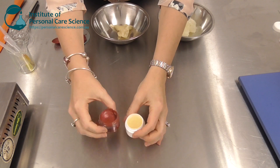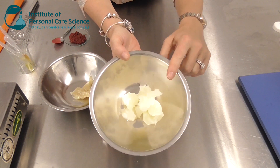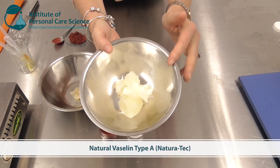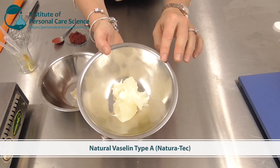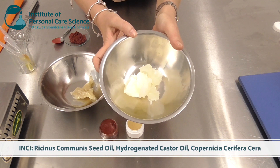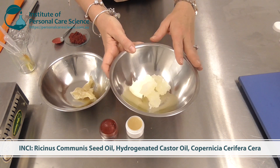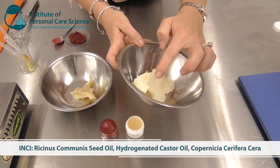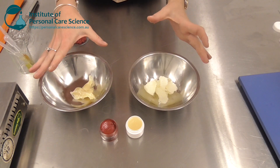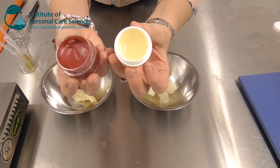These are the products I'm going to show you how to make today. They are super easy even for small producers. What I'm going to be using is a natural Vaseline replacement — this material here is called Natural Vaseline Type A. You can get this either from Naturatec in large quantities or from smaller suppliers; we've got the INCI name on the screen for you, as smaller suppliers may call it something else. This is a natural Vaseline replacement so it has a similar consistency just like Vaseline.